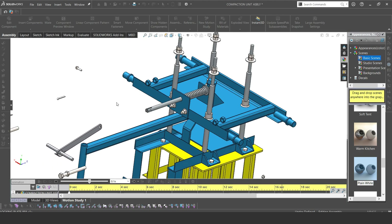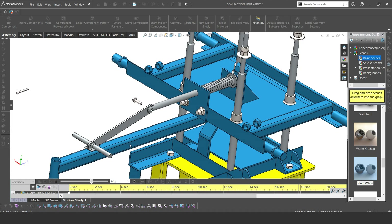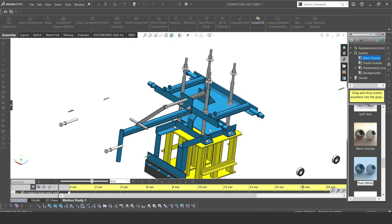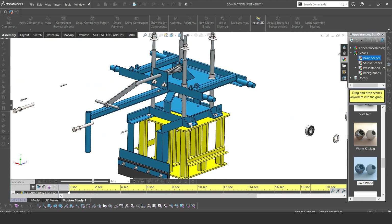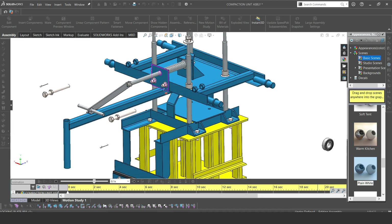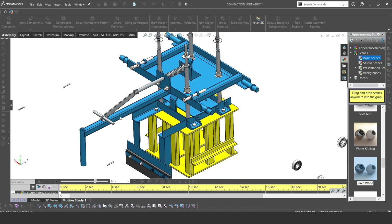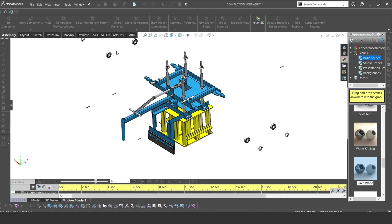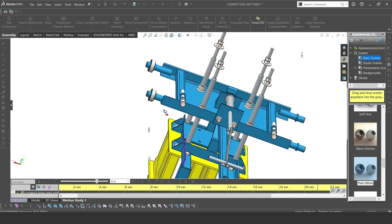This component is just for grabbing onto and pulling — it is for pulling the lock to release the compression unit. When you release the lock, it goes back to its original position. Maybe next time I'll show you how that lock works. Then these two bolts are used to align the compression unit with the mold, so that it is in the perfect position.